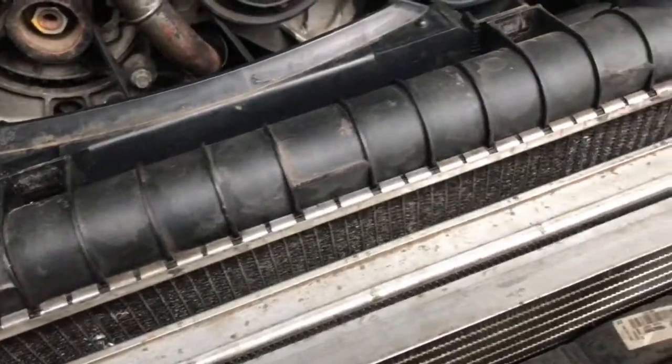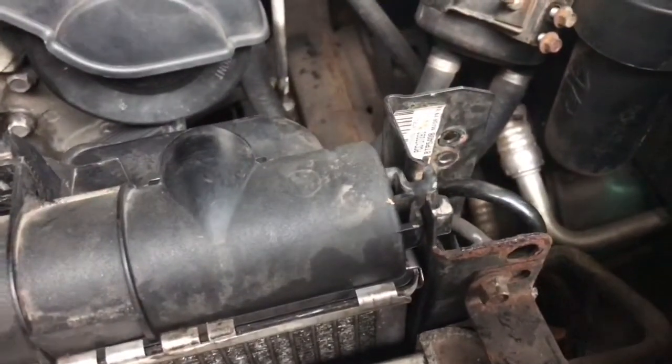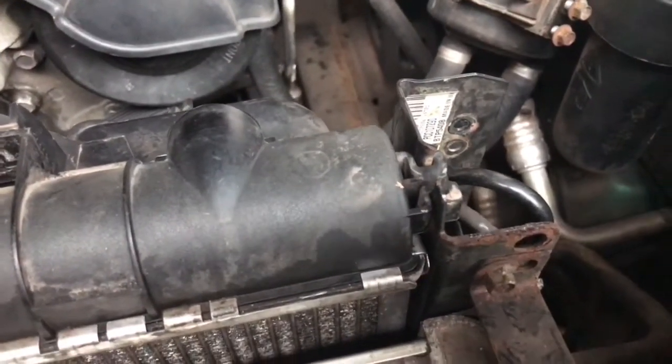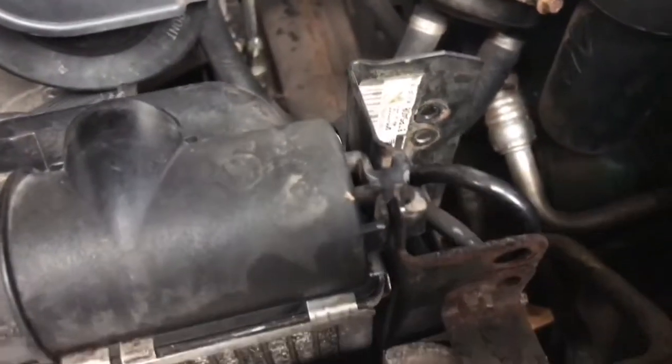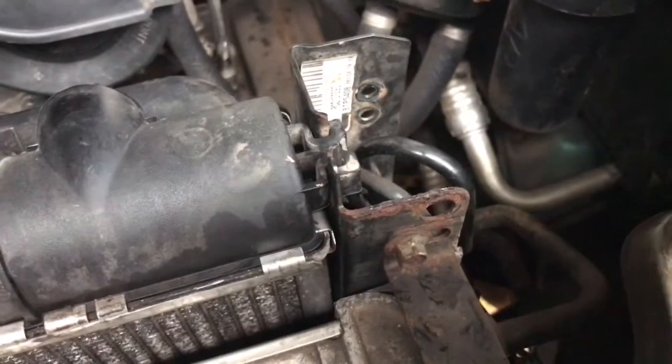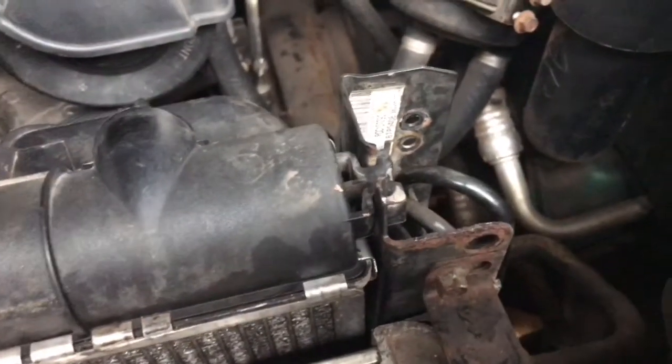This video is how to remove the radiator on a P38 Range Rover. Now this being a petrol 4.6, I should imagine the diesel will be the same. Not too sure, but this particular one is a 4.6 petrol.